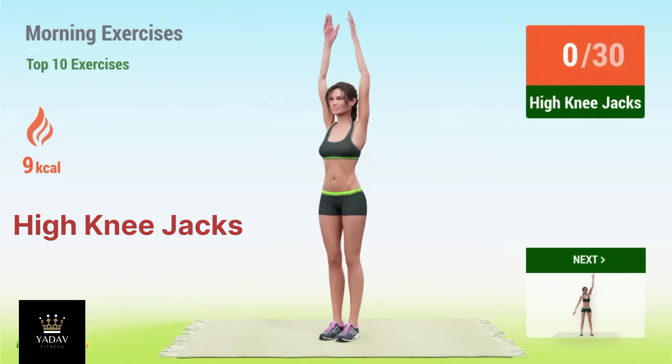Up next, high knee jacks. In 5, 4, 3, 2, 1, go. 1.